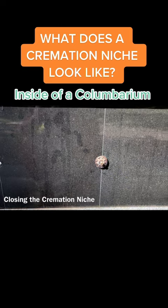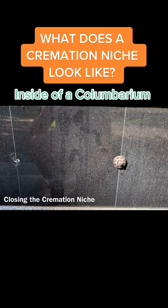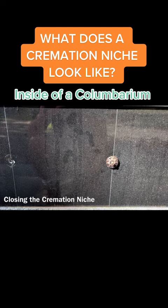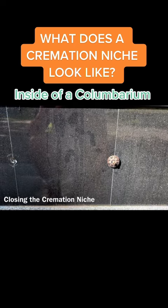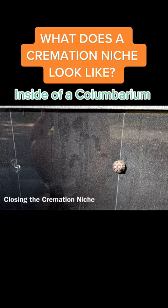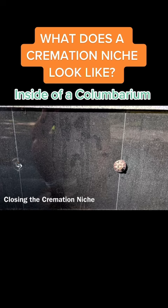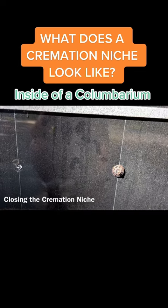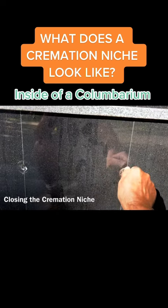A lot of times these niches can hold one to two sets of cremains. So for those of you who always wondered what these might look like inside, this has answered the question for you. Find out more information by watching the Better Death Collective — some good educational and interesting finds for you. More to come.